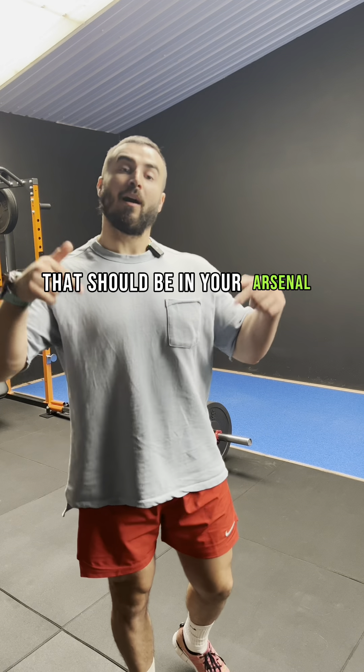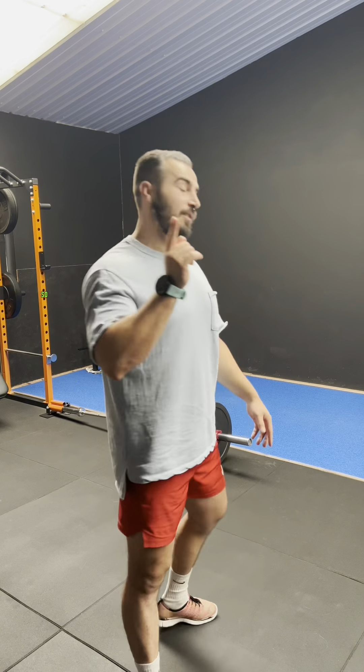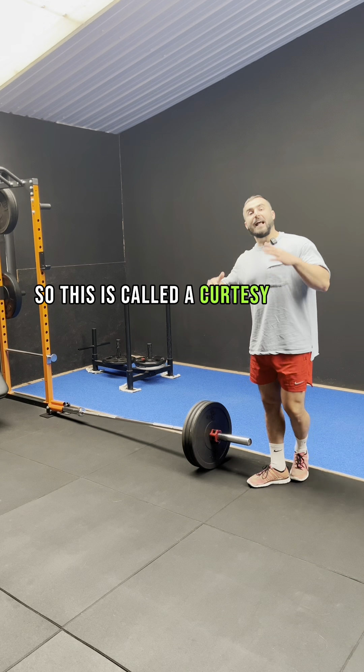Let me show you one exercise that should be in your arsenal for training legs. This is called a curtsy lunge.